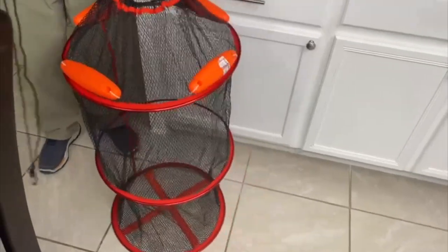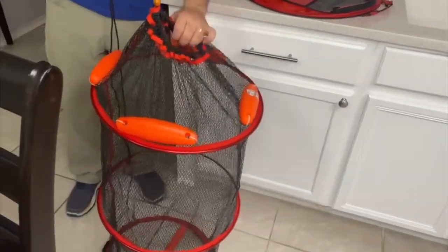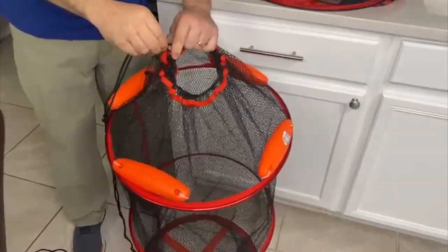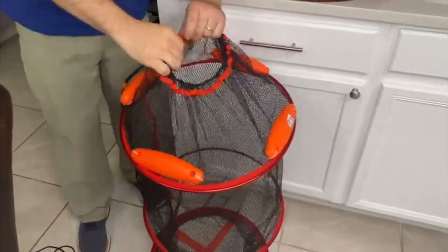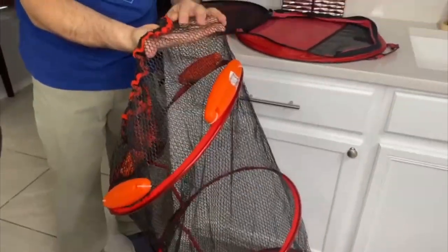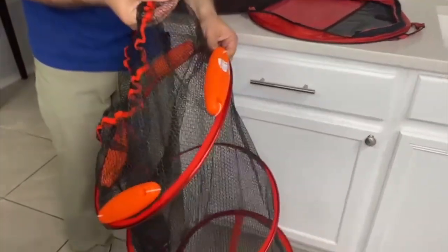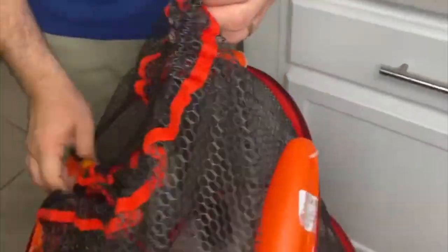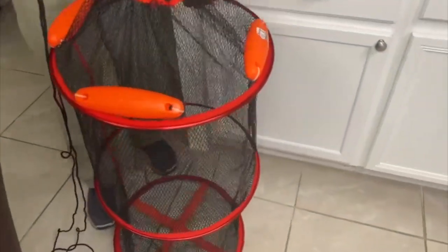Besides that, it will float and your fish won't get away. It has a secure closure at the top and a cord so the fish won't escape from the net. You can close it like so — it is very easy to fold and put back in its case when you are done with it.